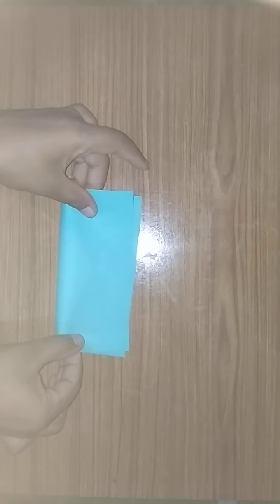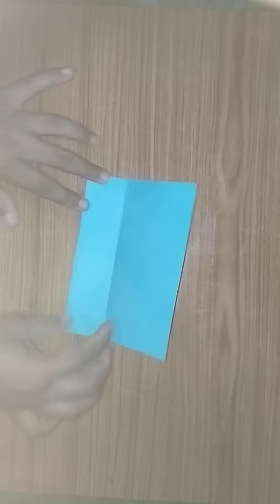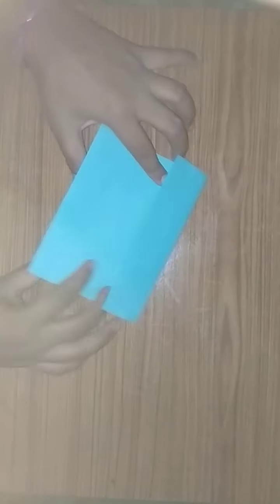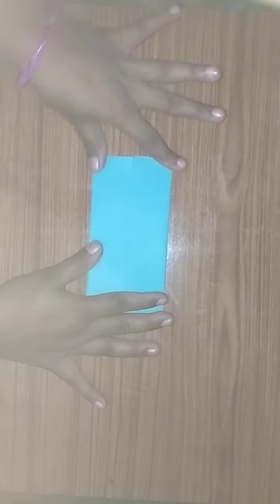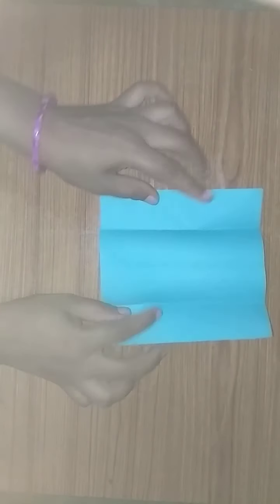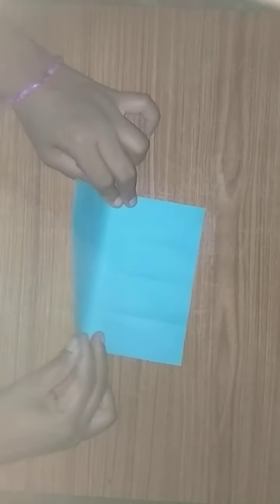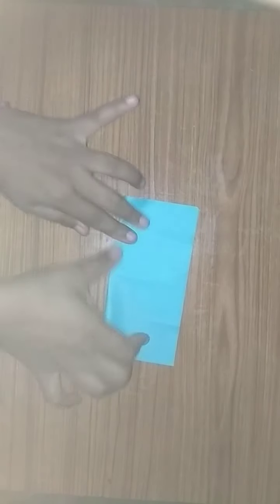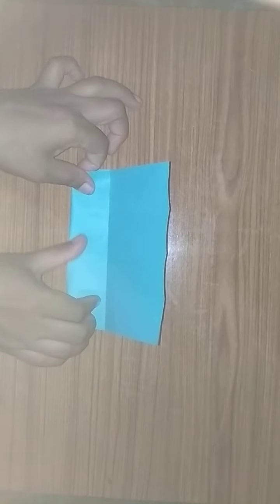Fold like this, fold like this, fold like this, then open it and fold like this, fold here also like this. Fold like this, then open this. We got like this, then fold like this, then again fold like this and fold here also like this.